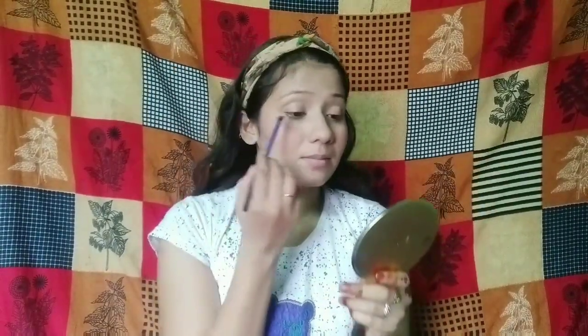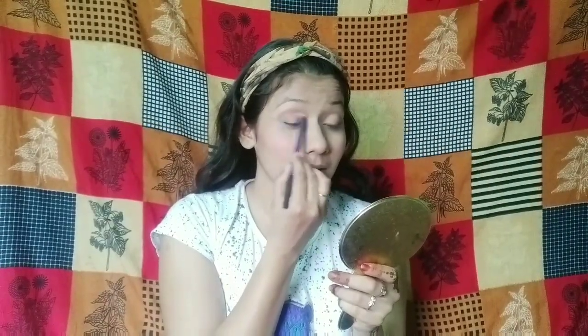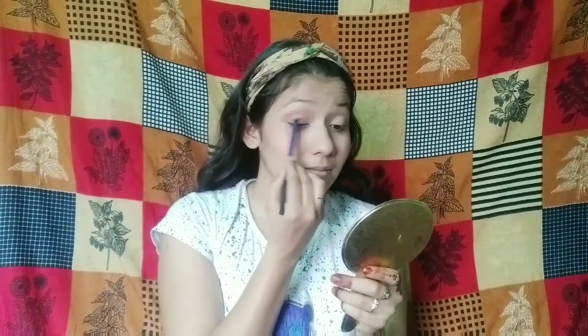I will apply the peach shade and blend out the color. I will also apply and blend a little color on my eyes, keeping it subtle.